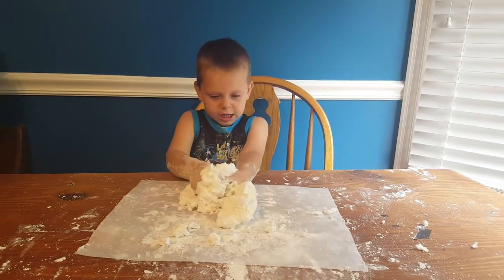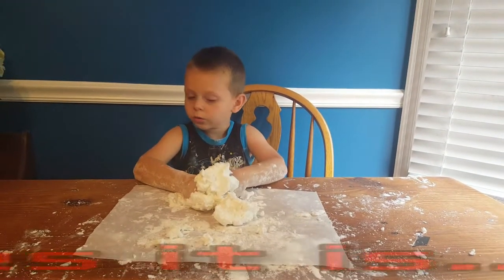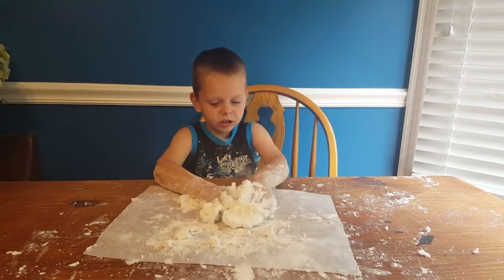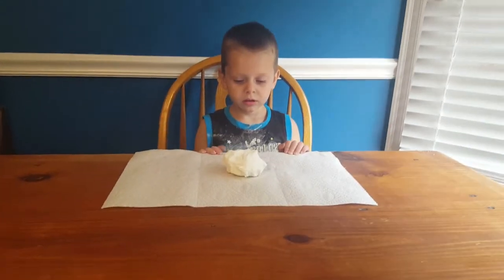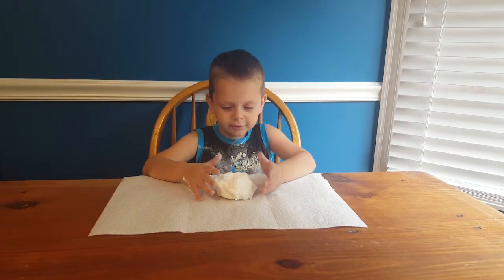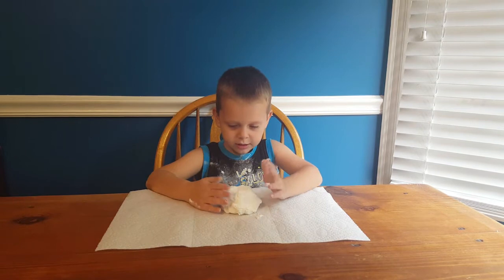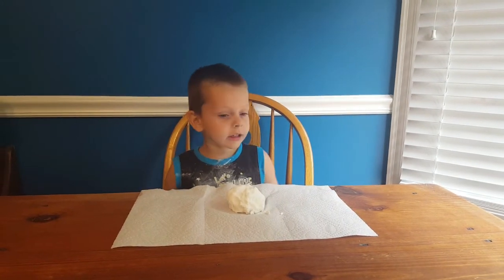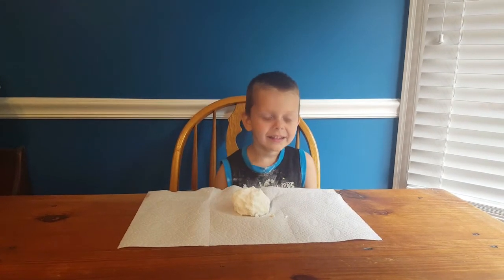Is that fun? Yeah. It's messy. It's not messy, it's not messy Play-Doh. We're making the Play-Doh. Play with your Play-Doh, squish it. It's not gonna be messy, it's Play-Doh. You want to make it blue? Yeah. How do we make it blue?